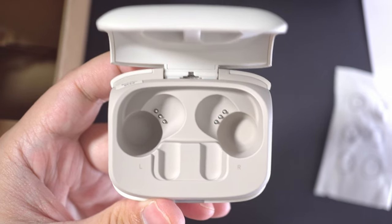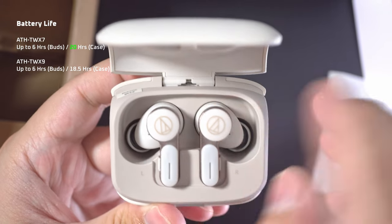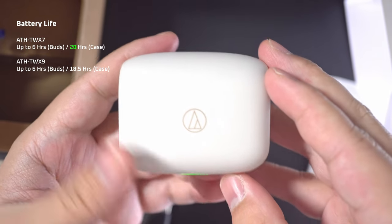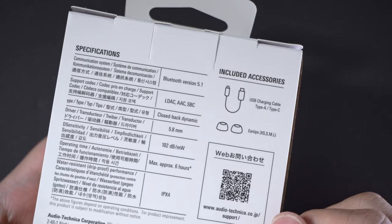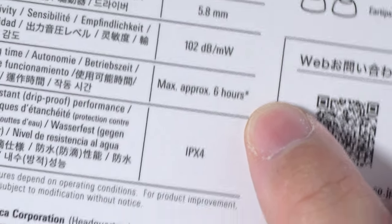The biggest advantage I can see here versus the X9 is the battery. It's just slightly better than the X9 with the case, but it still pales in comparison with many other earbuds that boast up to 24 hours or more. That isn't an issue though, because if you're just using these earbuds on your daily commute, up to 6 hours per charge is still plenty.